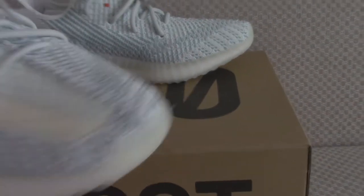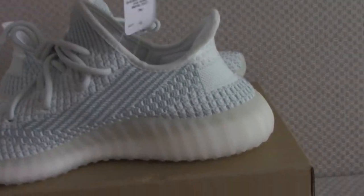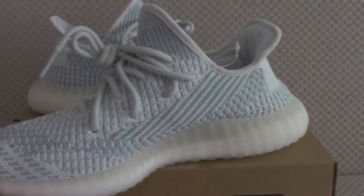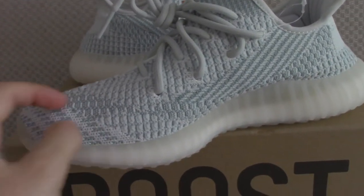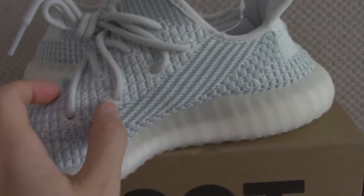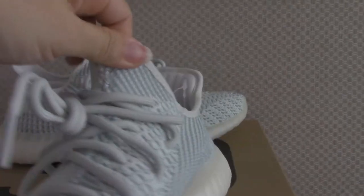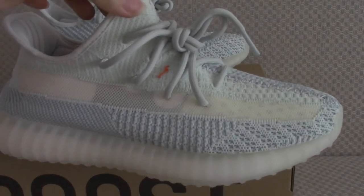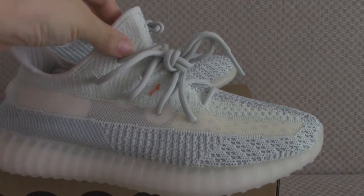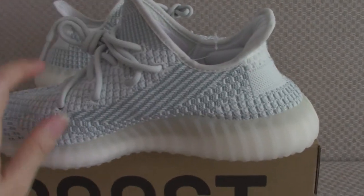Now let me show the inner side. You can check the pantone with light blue and dark blue colors, very clearly visible. Looking at the shoe tongue on both sides — one side is more light and the inner side is more dark.